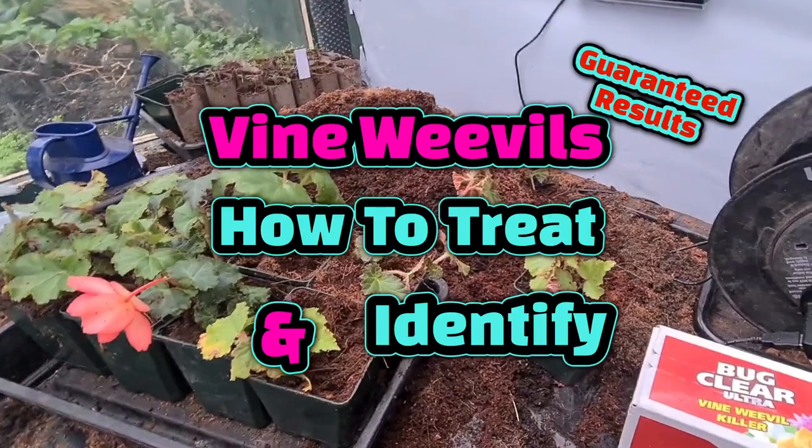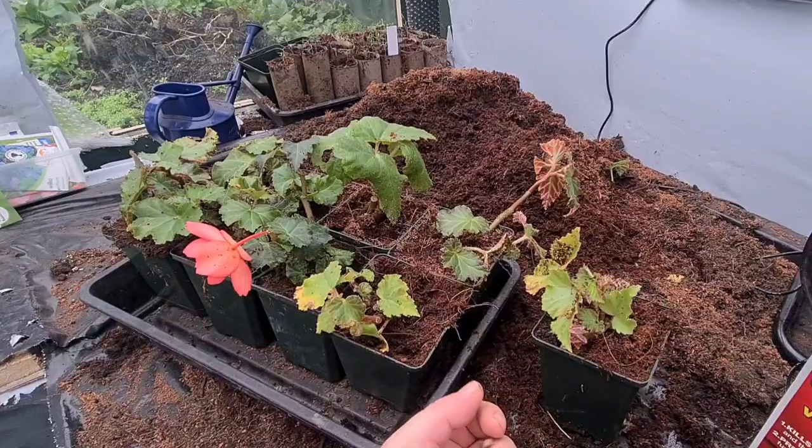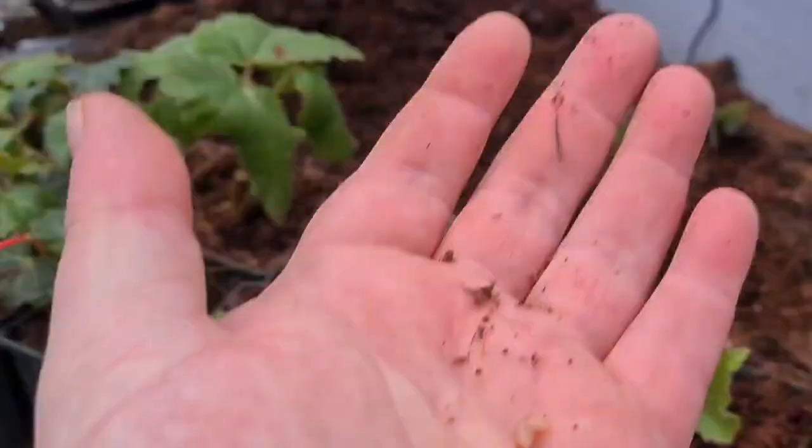Welcome back ladies and gentlemen. I just want to be showing you my begonias. These are my plug plants that I've put on. There's nine there out of probably 12 or 15, something like that. But I just want to show you this here.